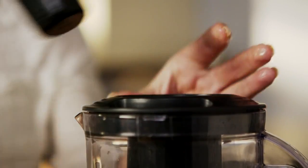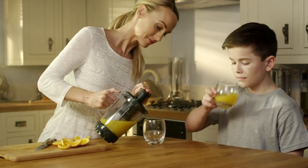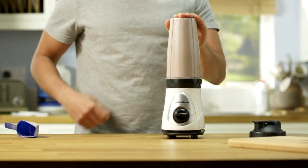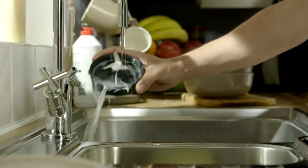The new Easy Blend from Morphy Richards helps you create delicious, fresh and homemade juices for the family with ease. Make healthy drinks and protein shakes in seconds. Simply attach a drinking lid, then enjoy at home, or even on the go.